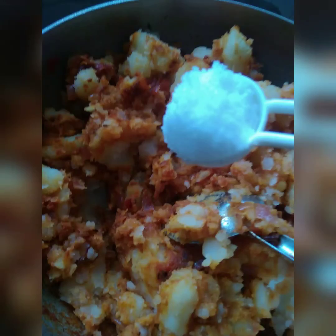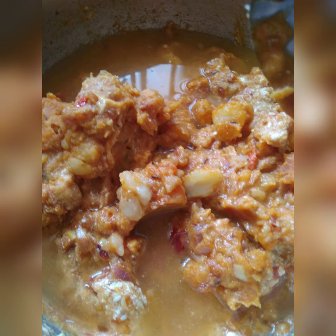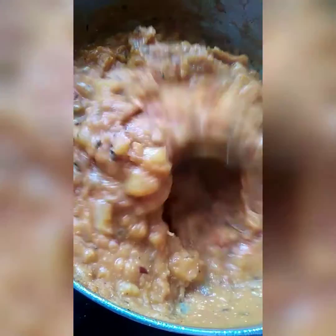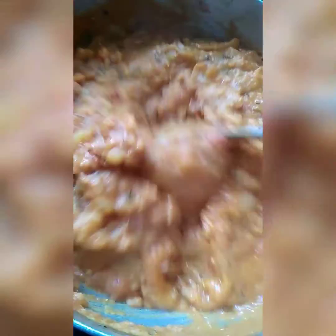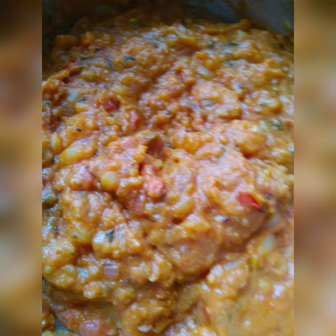Once mixed well, add salt as per taste, then add around half cup of curd, mix well, and add a little water and mix the masala well. Then add a little kasuri methi and cook on low flame for 5 minutes. Your delicious aloo korma is ready to be served.